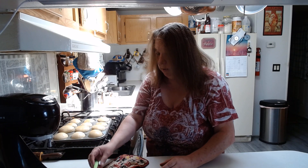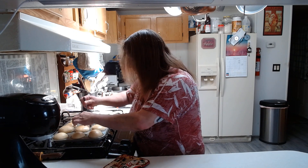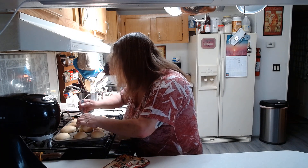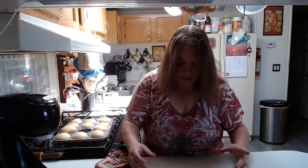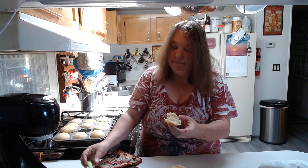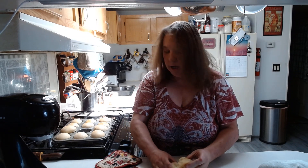I want to take one out and show everybody. They are kind of hot — just took them out. They are nice and fluffy. Very, very hot. See how fluffy they are? Very good rolls. I think you guys will like these dinner rolls — fast, easy, very, very light and fluffy.